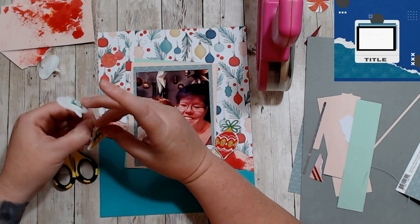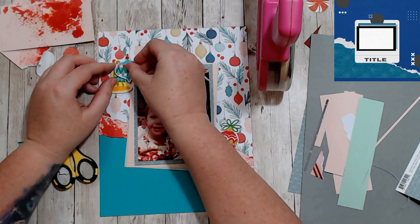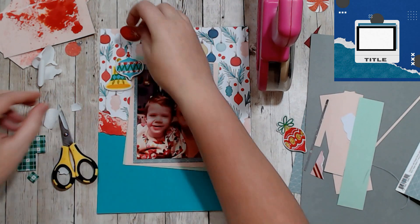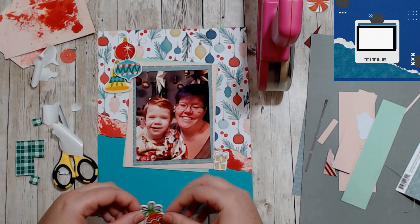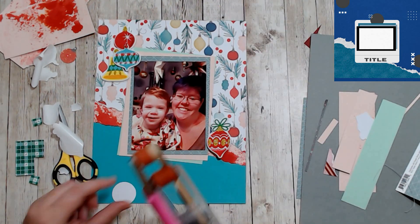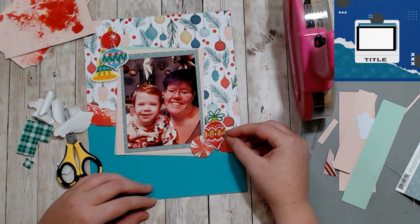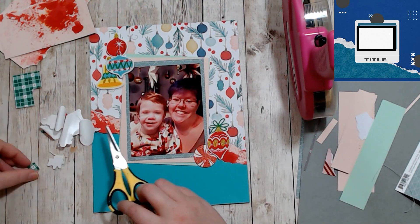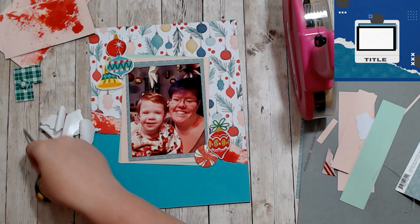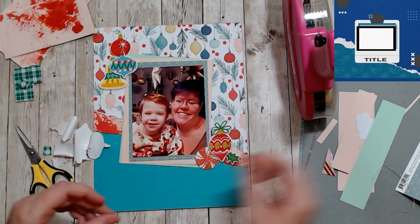I wanted to put the blue ornament on top of the yellow just to make it fit a little better, so I cut off the piece of holly that was attached to it and just layered it up on some foam tape to give it some lift off the page. Then I put another little red ornament underneath it. The red ornament on the right-hand side got a peppermint swirl beneath it and the piece of holly that was left over.